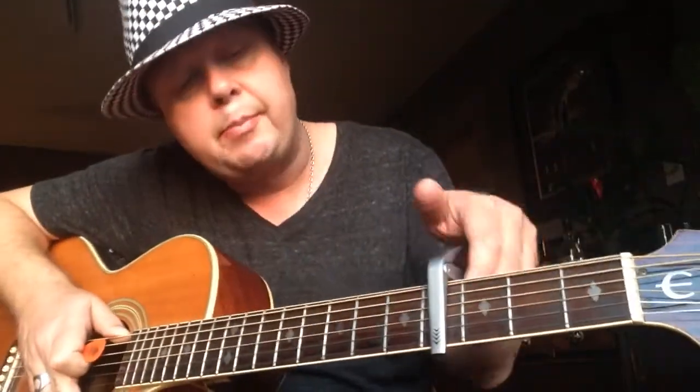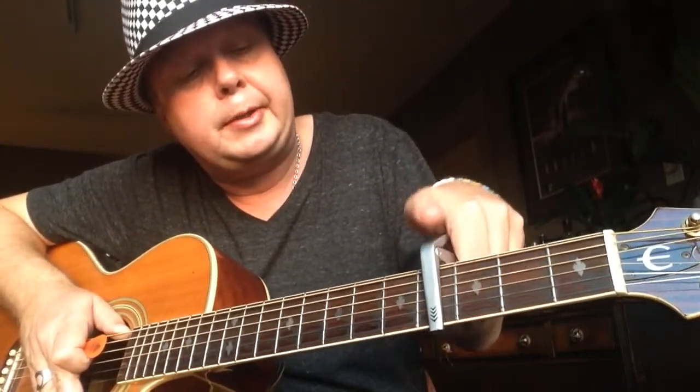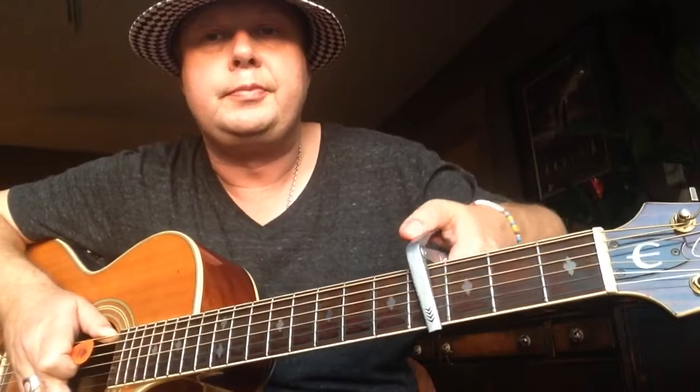We have two different parts — we have the verse and we have the chorus. Let's make it simple and start with putting a capo on the 4th fret, so we can use open chords.